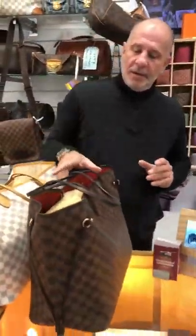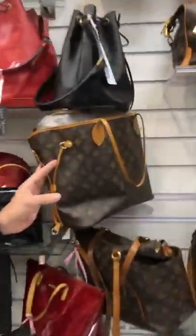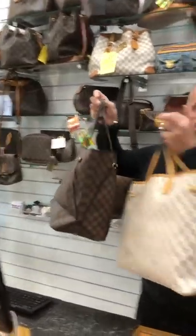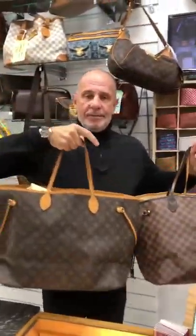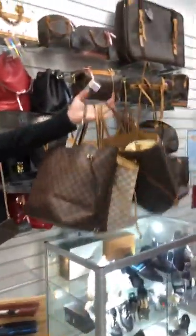Now we've got three Neverfalls. They're all the GM size and they're all in really nice condition. The GM is the big size — there's also the MM which is slightly smaller. I've got it in the Damier, and this is the Summer Damier in the grey, that's the brown, and also in the Monogram. All come with dust bags. I've got one box — the first customer will get the box. £700 each. So if you like your Neverfalls, we've got the three of them at the moment.